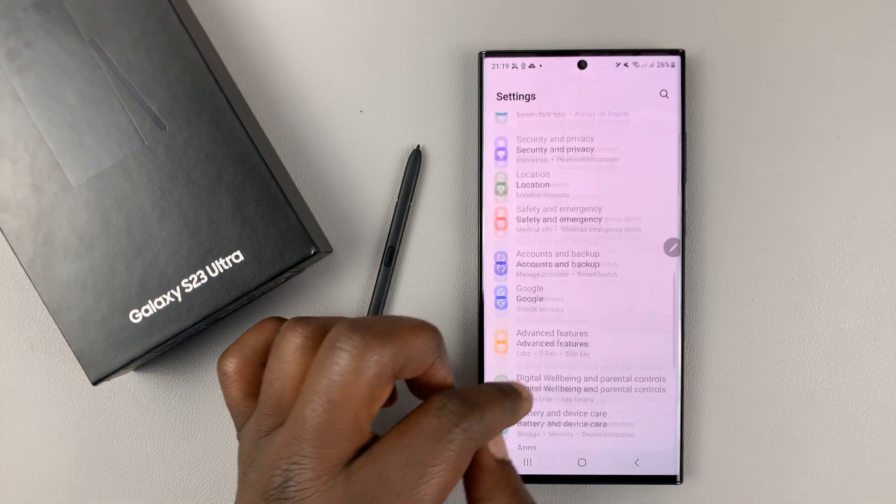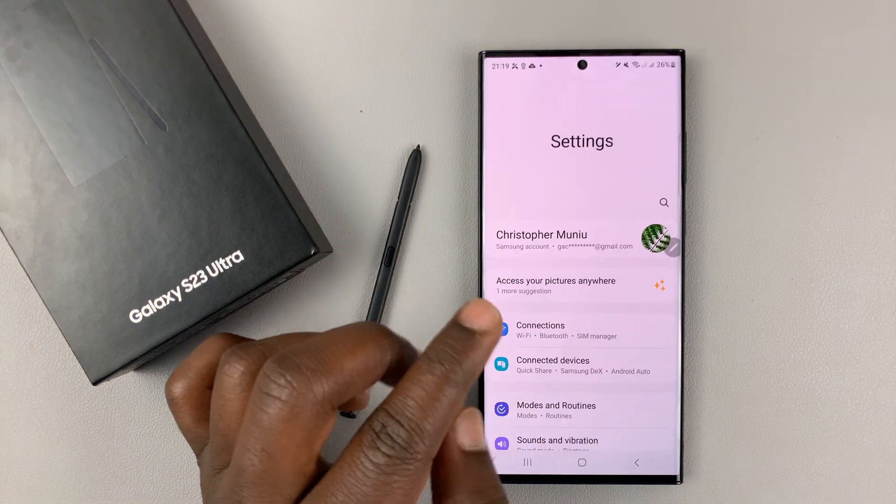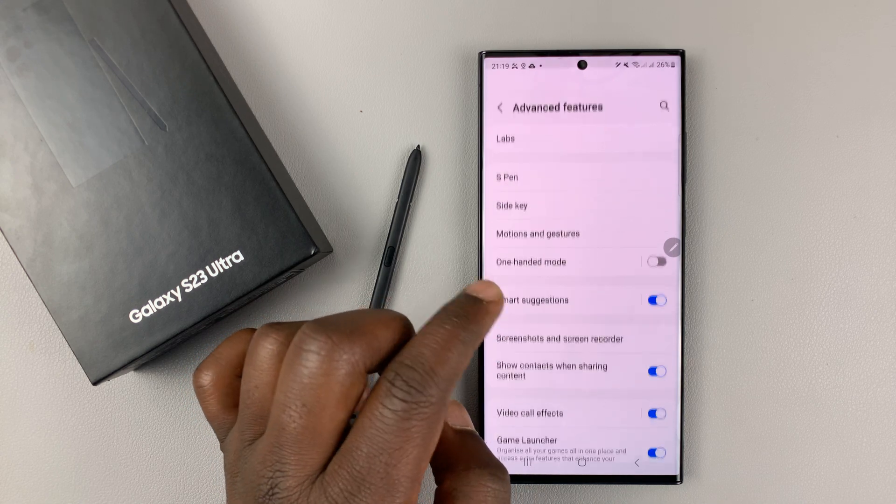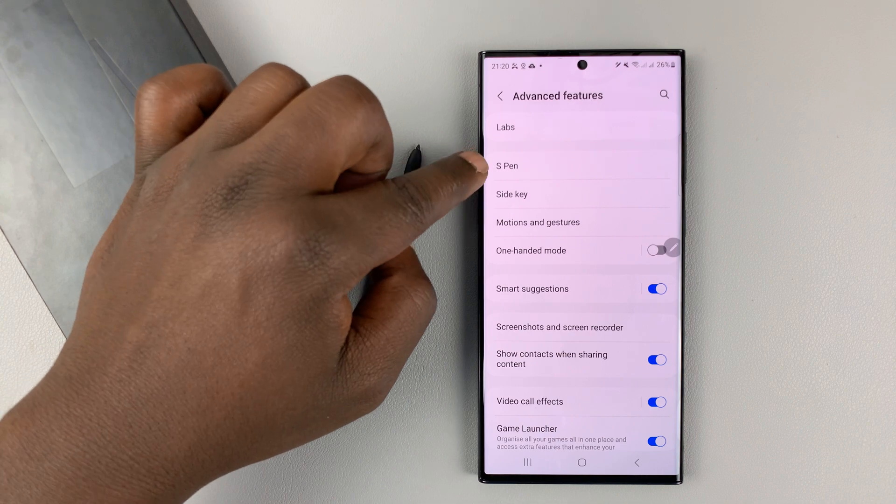So go to Settings. This is the main settings page, as you can see. Scroll down until you get to Advanced Features, tap on that, and then tap on S Pen.